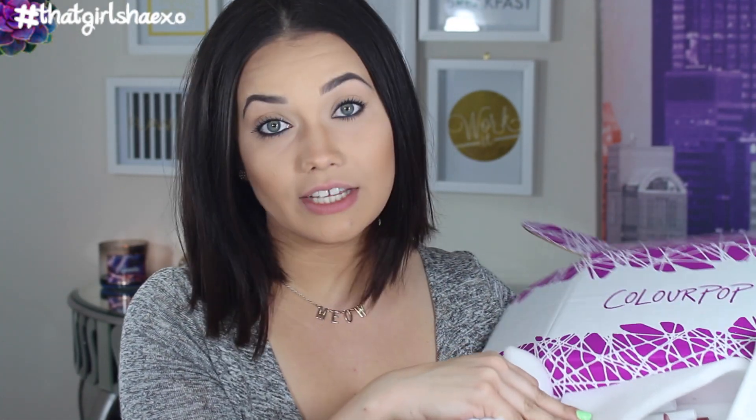I am so excited for today's video because we are going to be doing live swatching — lip swatching, cheek swatching and eye swatching of the new ColourPop Cosmetics Fall Collection, which is stunning. It is so fall and it's so perfect. This is a really big collection, so there's definitely going to be something for everybody.